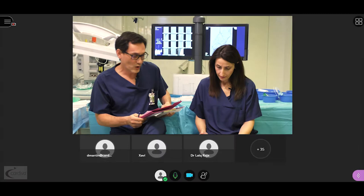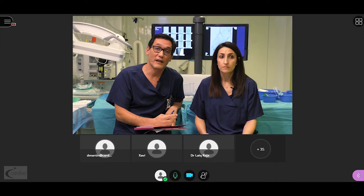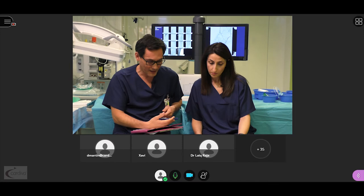Dr. Thomas from the Netherlands asks what kind of wire and snare we use. We use a 0.014 Advantage wire from Terumo, and the snare is a 5 mm Goose Neck snare from EV3. Regarding whether occlusion of the posterior tibial artery is a contraindication for distal DVA — our answer is no. In case of stenosis or occlusion of the PT, we recanalize it gaining a channel, either intraluminal or subintimal, and once we have a channel up to the heel, we drain this channel into the vein.